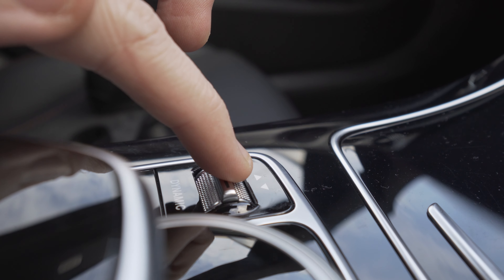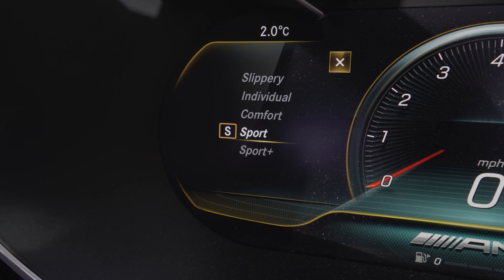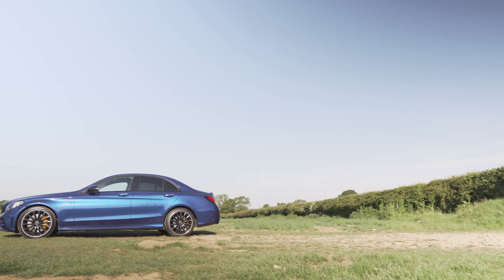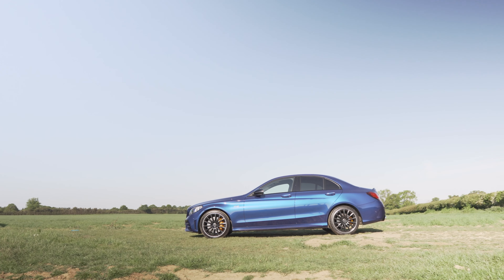On that welcome screen you can use the drive selector to select a drive mode — sport, sport plus, individual, even slippy if you want. You can also press the exhaust button to turn the exhaust on or off. Then that's it — put your foot on the brake, press the start button again and the engine will start up.